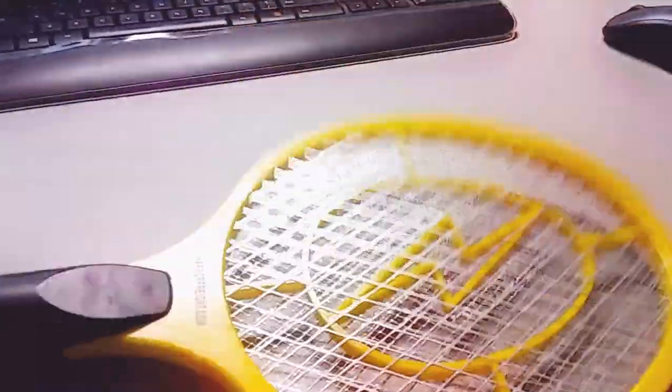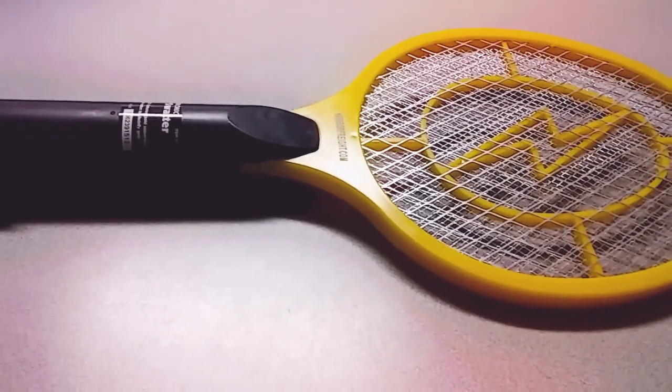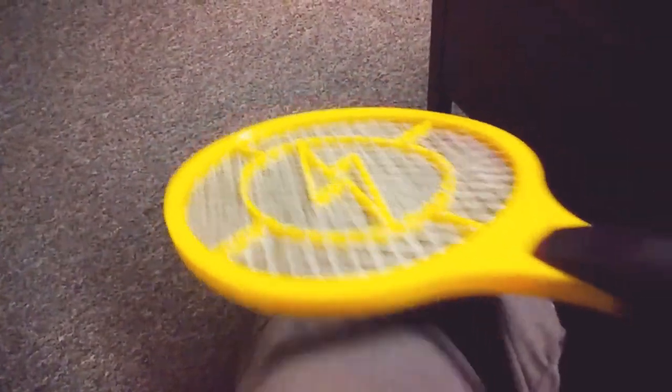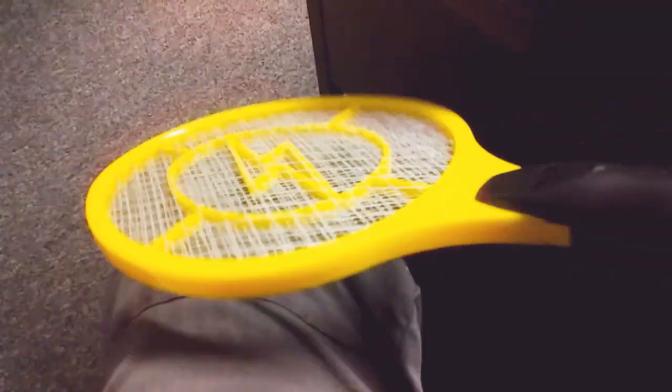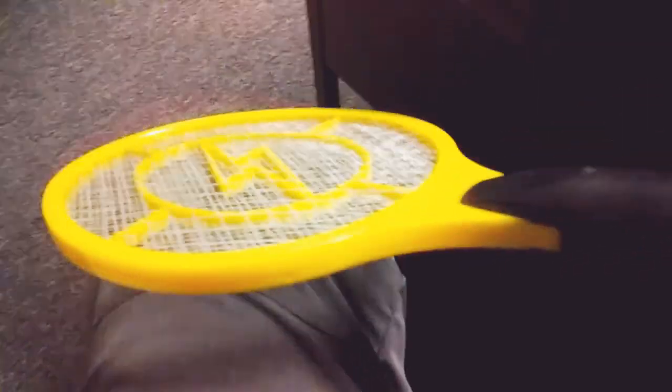I was curious how strong the zap is, so I'm about to try it on myself — maybe on my pants. I can see the red light on. With double A batteries I tried it and it was zapping me, but I don't know why it's not doing it now.